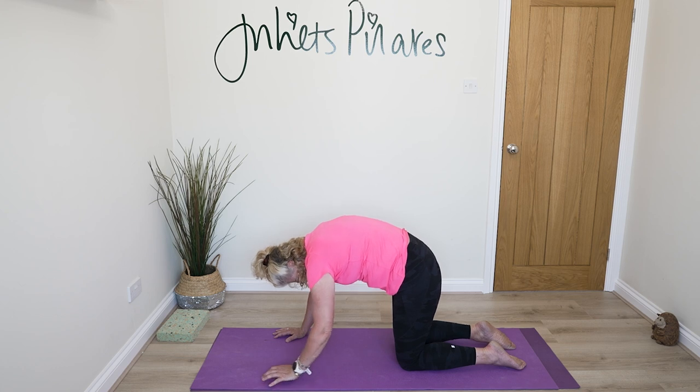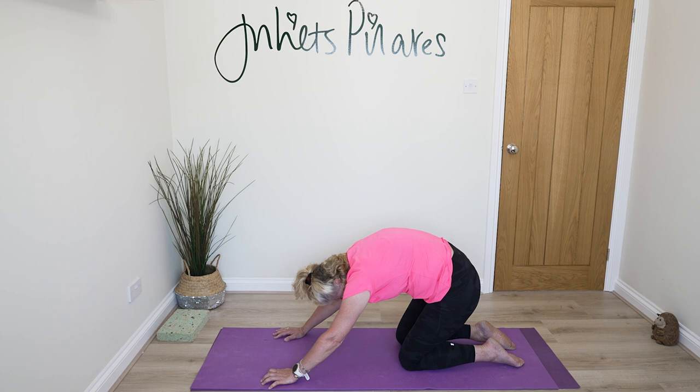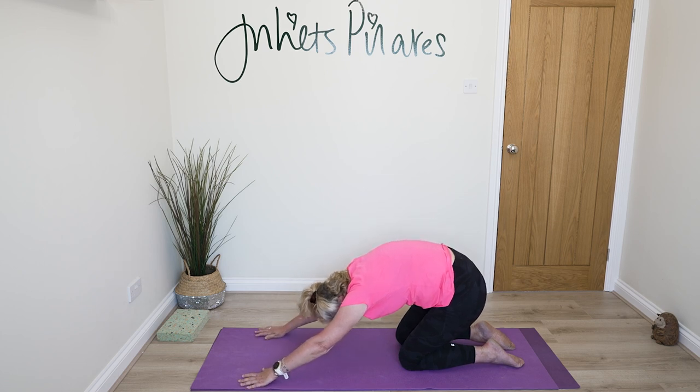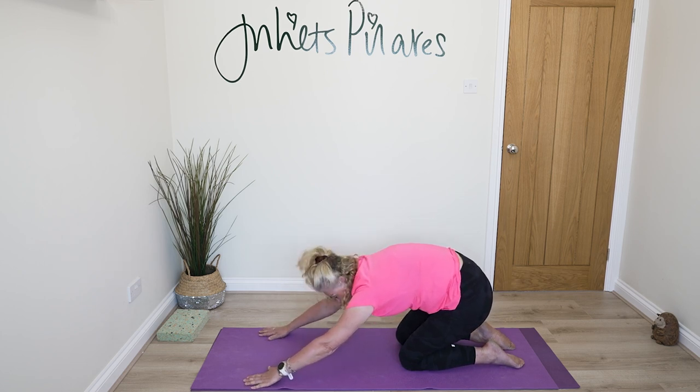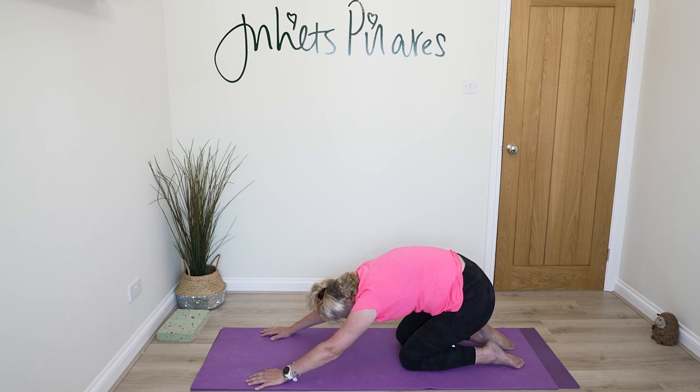From your cat stretch, send your hips back, walk your fingertips down the floor away from you and take that stretch. I'm not going to go any further because I have to be cautious with overflexing my knees, but you may choose to sit heavy onto your heels. Walk those fingertips down the floor away from you, then bring yourself back up.